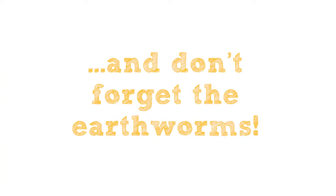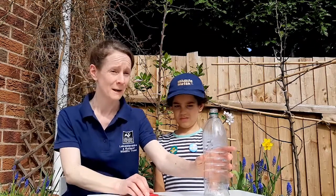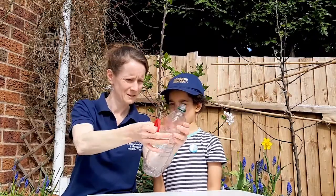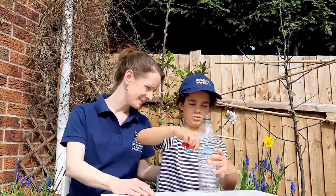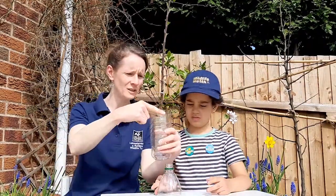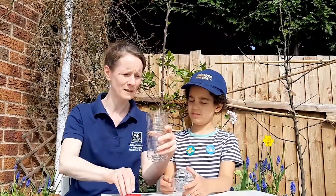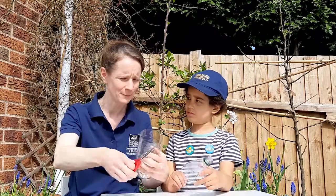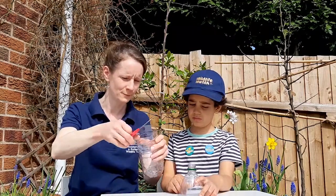You'll also need to be able to dig up some earthworms. To start, you'll need to cut off the top of the drinks bottle — you may need a little bit of help from an adult. If there are any sharp edges, you might just need to ask an adult to trim these off for you. Do put any waste bits in the bin so it's not left in your garden.